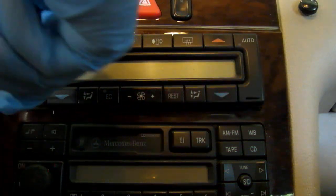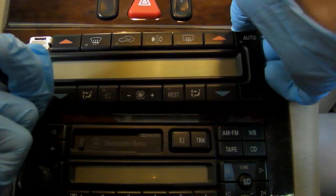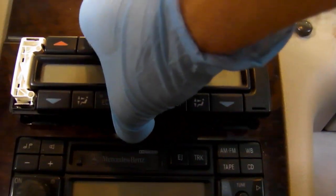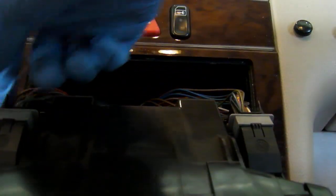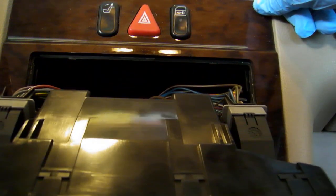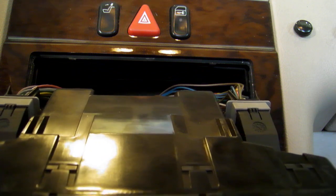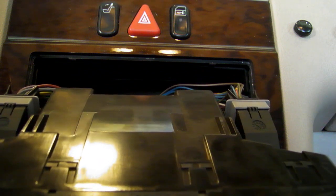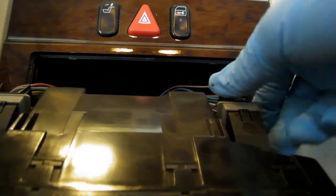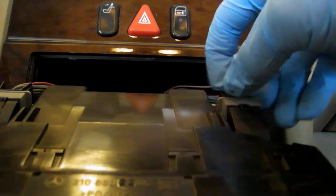Just stick the tool in here and, using the other side, just pry it out, and then it just pulls out like so. You can see the electrical connections on the back on both sides. Since I've done this before, I already know nobody's really messed with this before. If you haven't done so, it might be a wise idea to disconnect your battery. Make sure that you know your radio code, because if you disconnect the battery, your radio is going to require a code. You can then easily just take off these connectors and replace your module.